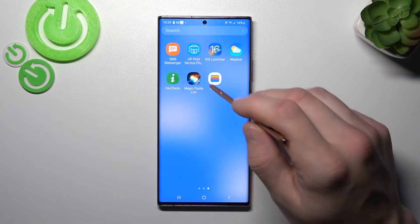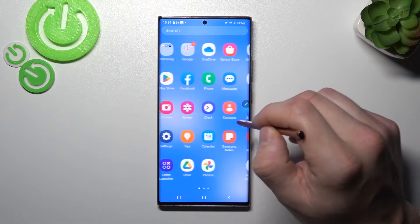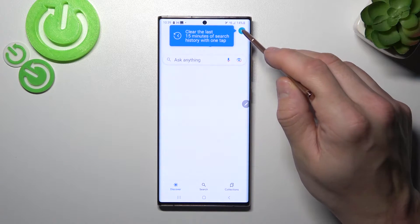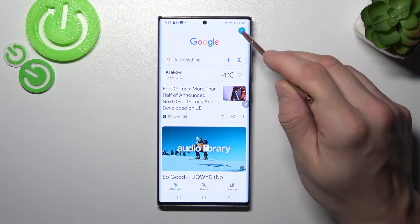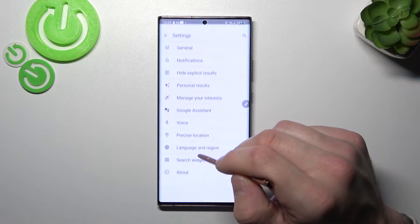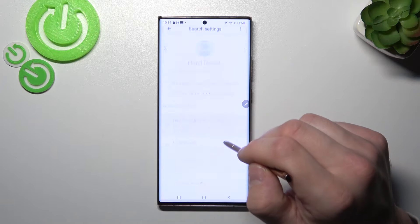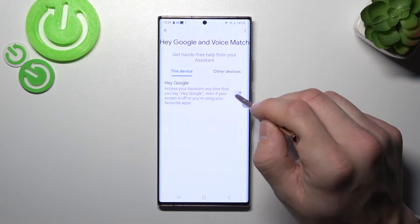In the beginning let's enter the Google app. Tap the button in the top right corner, go to settings and enter Google Assistant. Now go to Voice Match and enable the Hey Google function.